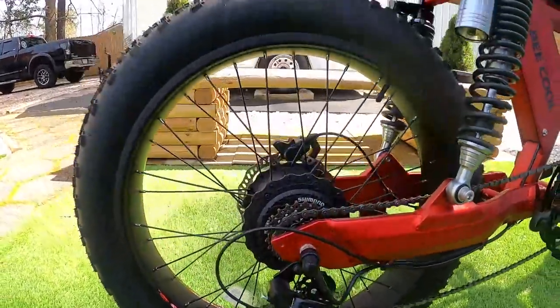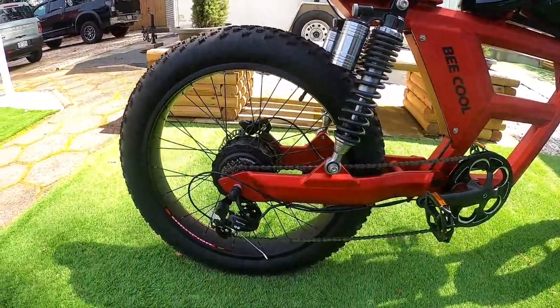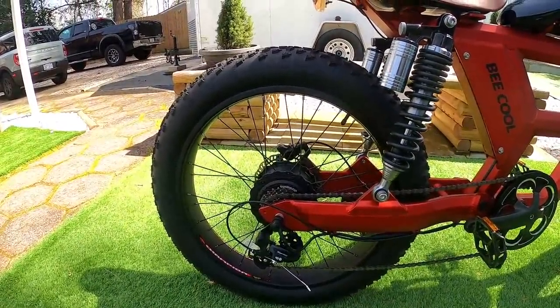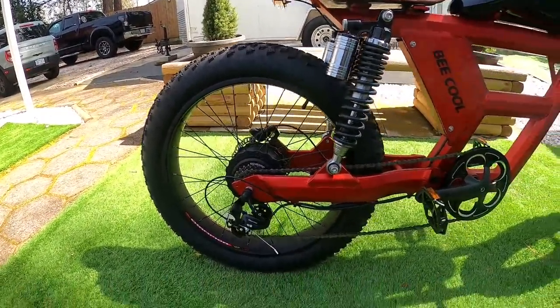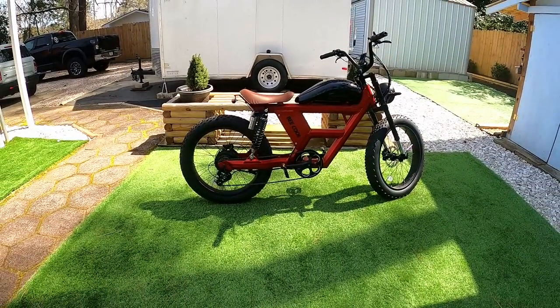At the back you've got the Shimano derailleur system and the 750-watt continuous rear hub motor, which peaks at around 1000 watts. They do also offer this bike in a 1000-watt version. According to my contact at B-Cool, the 1000-watt version uses a larger 28-amp controller and can reach maximum speeds of up to 32 miles per hour on throttle, though you can expect a slight drop in range with that larger power delivery.